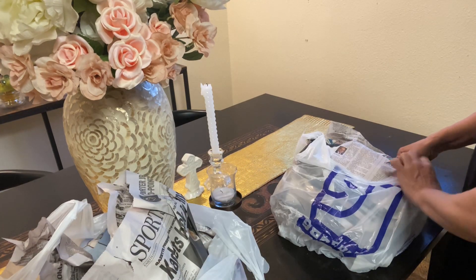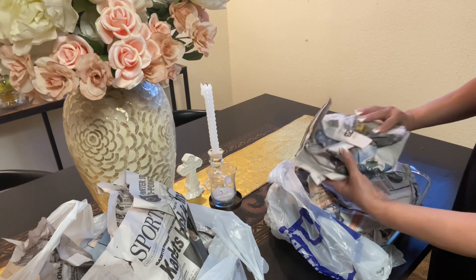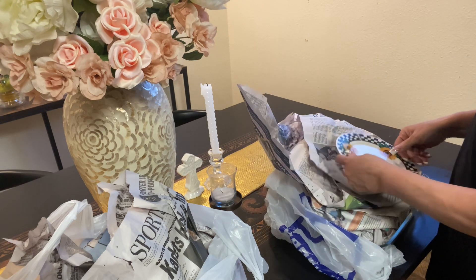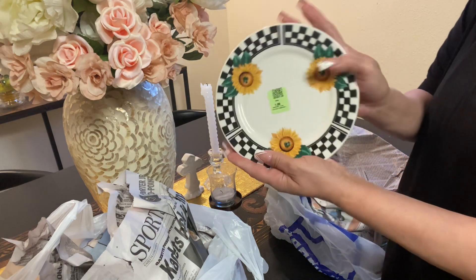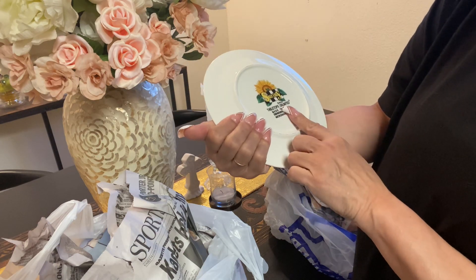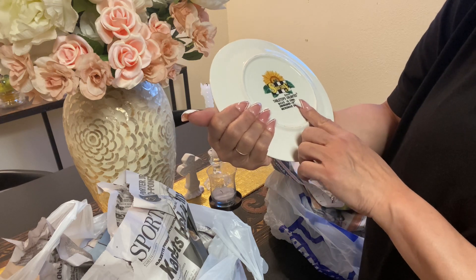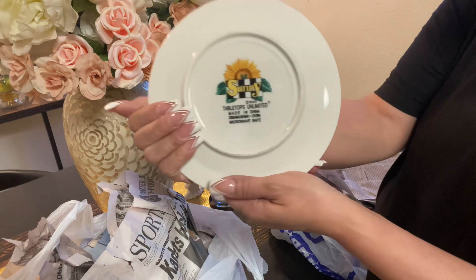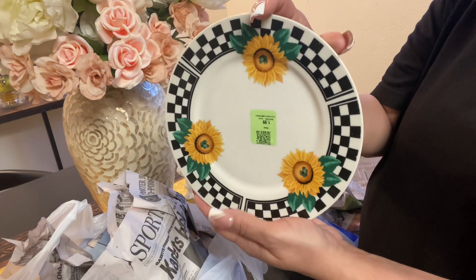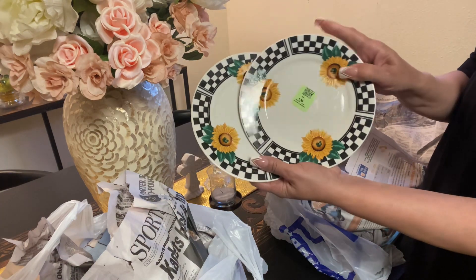So you saw part one — look at what I got, isn't that gorgeous? In the back it says 'Tabletops Unlimited Sunny.' It is made in China, dishwasher safe, microwave safe. That's what it says in the back, and this is the plate. It's gorgeous — I got two of these.